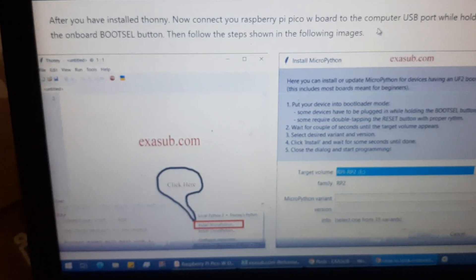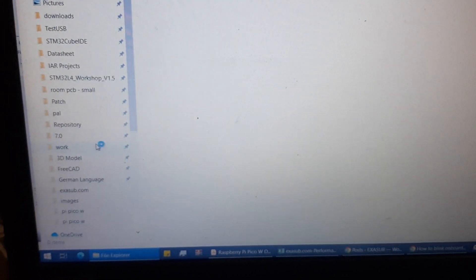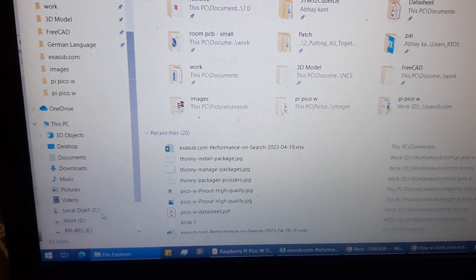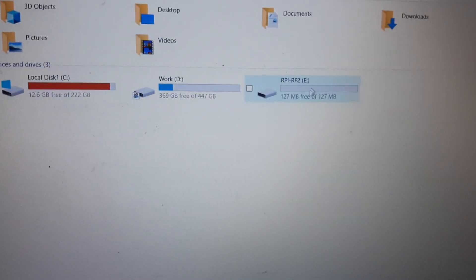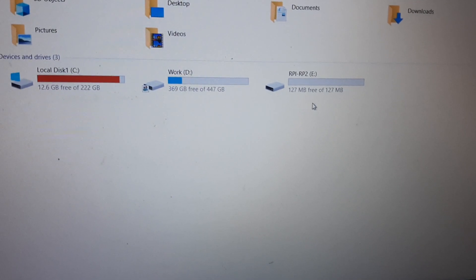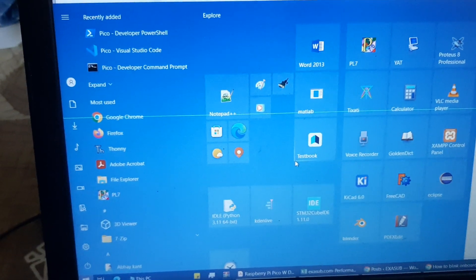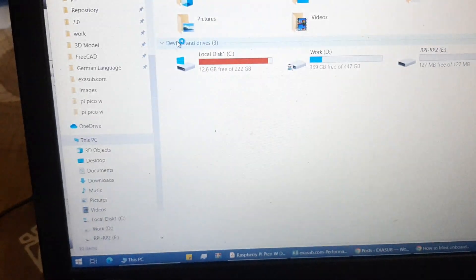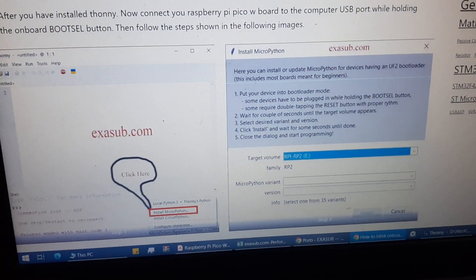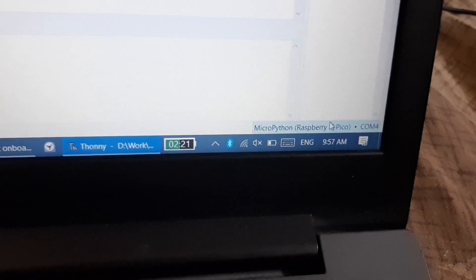After doing that, go to your file explorer and you can see there is an additional drive — the Raspberry Pi RP2 drive — showing up. Now open the Start menu, type Thonny, and open it.